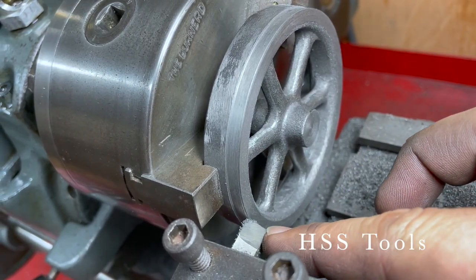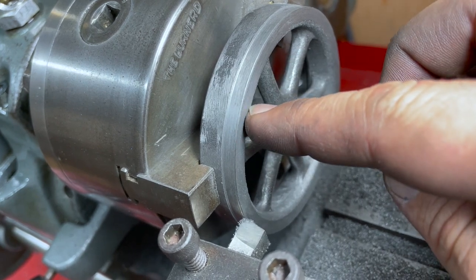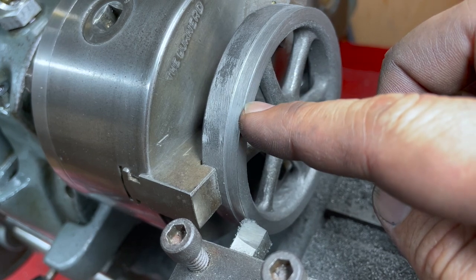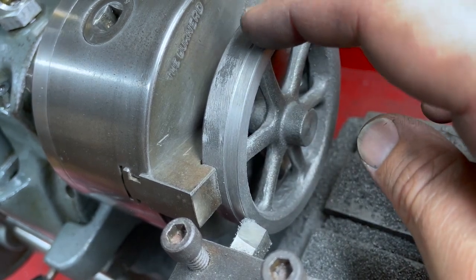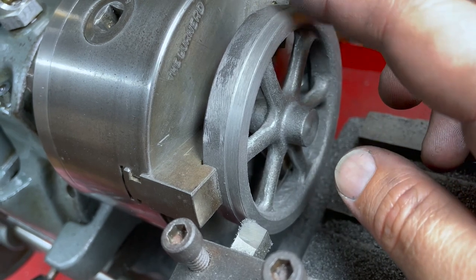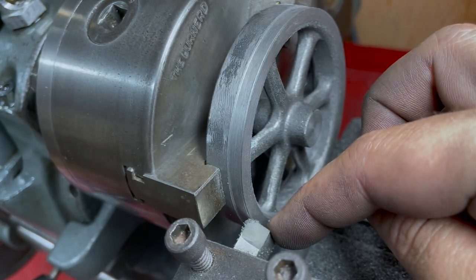I've attempted to grind my own tool bit for the very first time, and this is the result. It's a lot smoother in facing than the carbide tool, and this is a really smooth surface. The radiusing on the outside isn't quite as smooth, but still better than the carbide, so I'm really pleased with that. I can't believe I switched away in the first place.